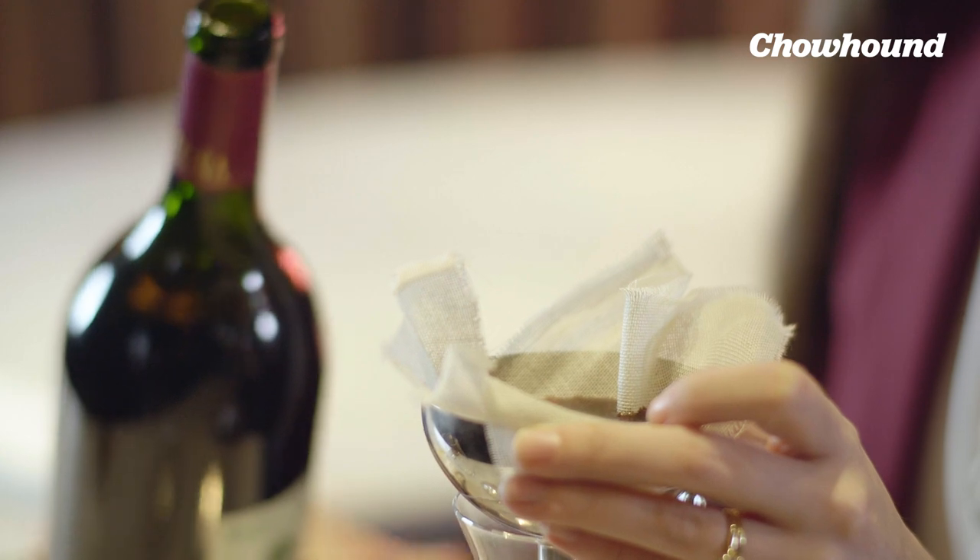The wine can sometimes be cloudy with age because a lot of the color and the tannin will seep to the bottom of the bottle. You kind of want to trap those things if the guest doesn't particularly fancy them.